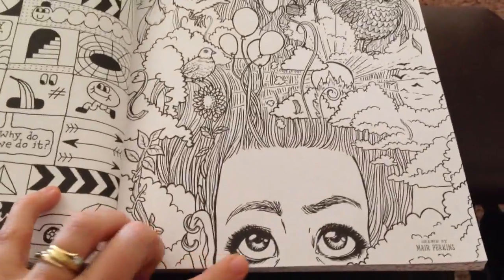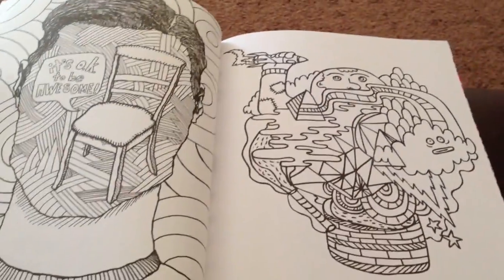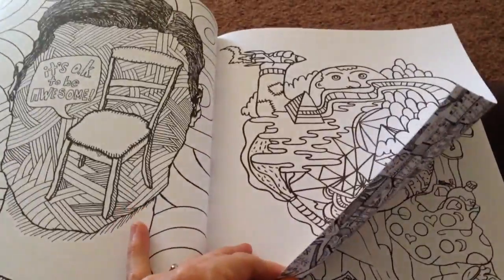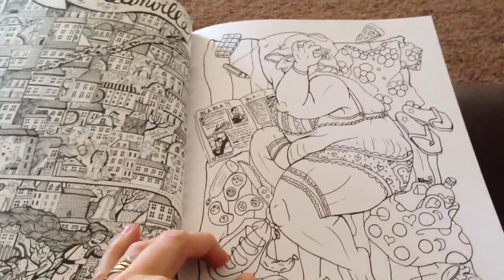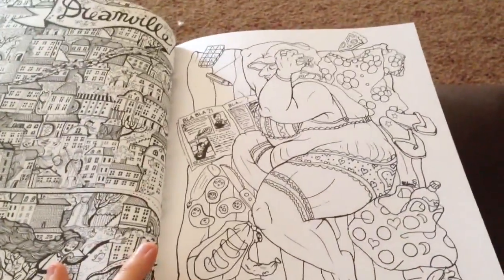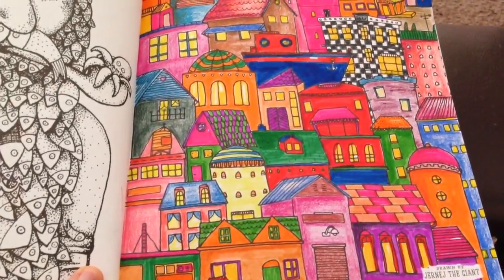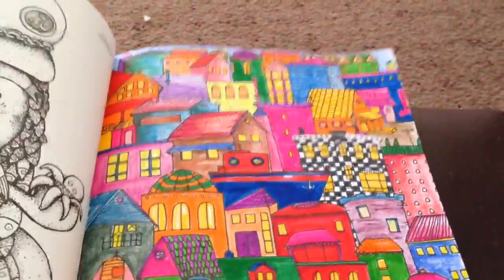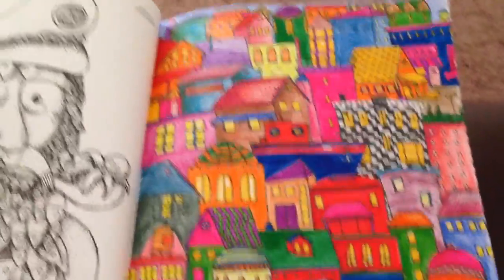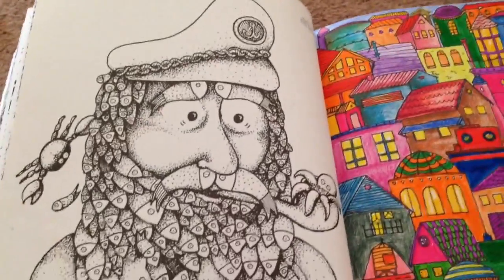Another fantastic image is this girl with all these creatures up in her hair. Then another one of those house and city scenes with this rather voluptuous lady. And this is one I did probably about a week ago — just markers and pencil again. I made this building here with checkers drawn in to make it kind of pop out as the main image — a pretty quick page to do.